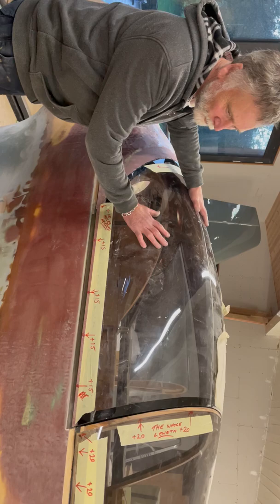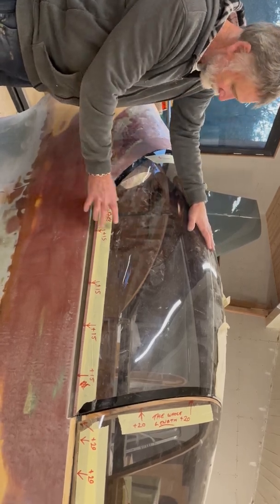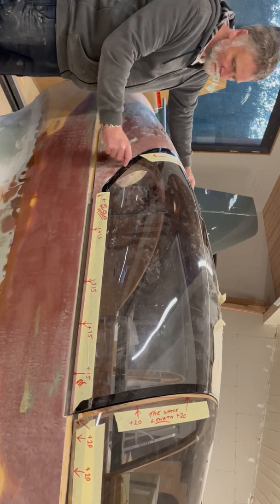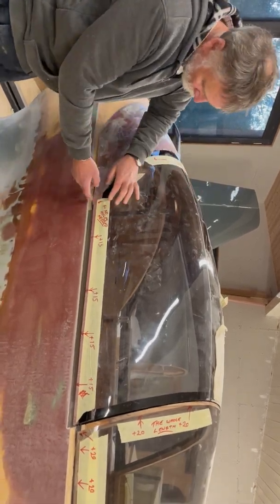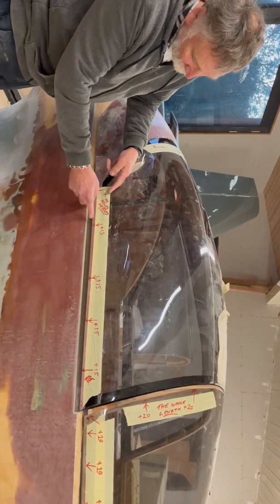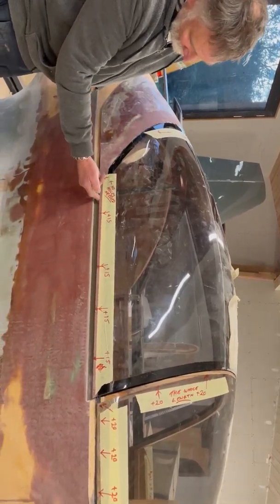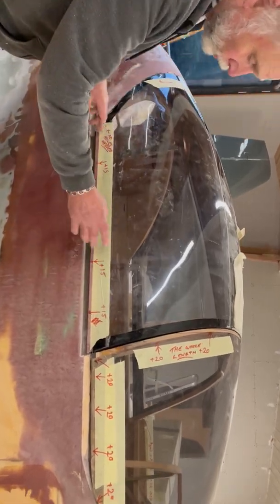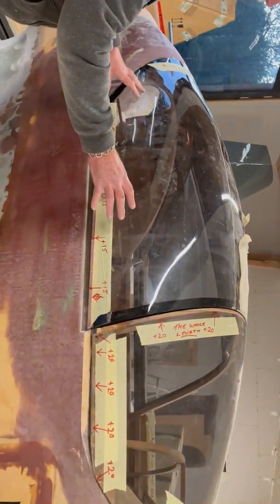So this is what we have now. We want to replicate this and we're very happy with the fit at the rear end, but we would like to grow the sides down by 15 millimeters from the existing fiberglass edge here. All to be in acrylic, in the same thing.